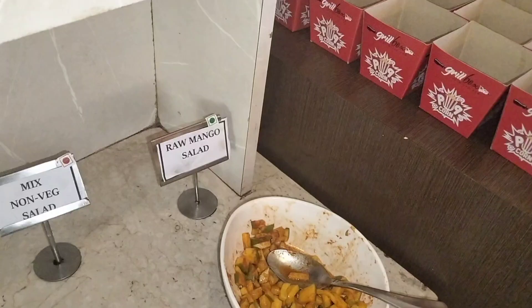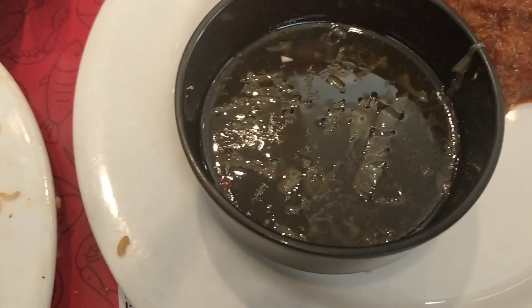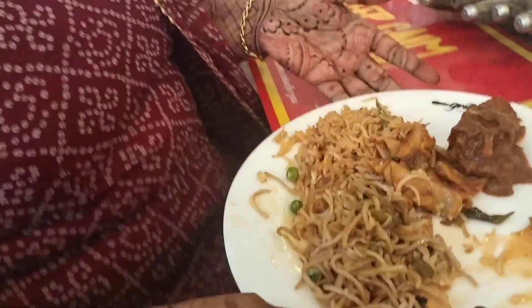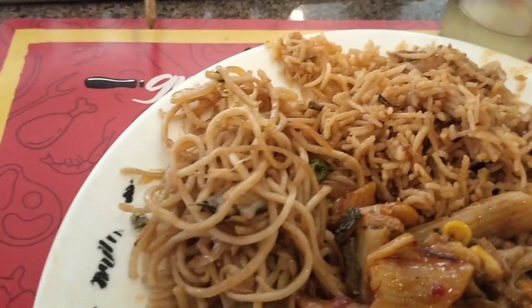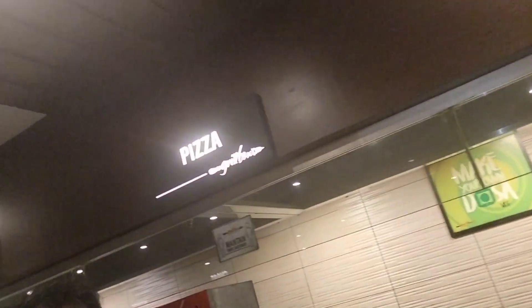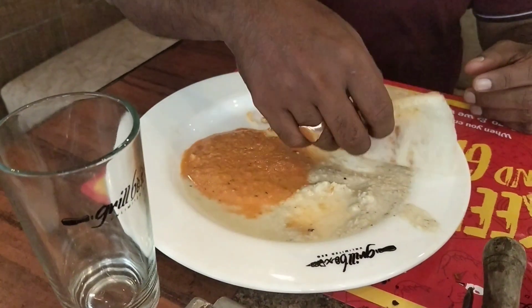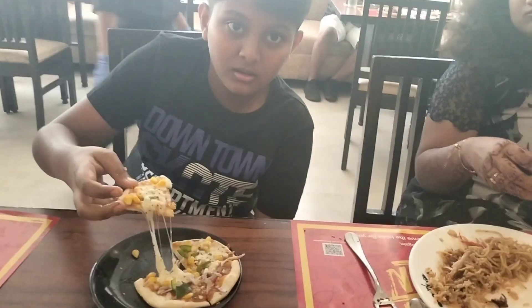Taste-wise it's not great overall, but you can try it with fried rice — the chicken fried rice tastes decent. Chicken noodles are good. We will also have parotta with mutton gravy. Let's see the live counter content.